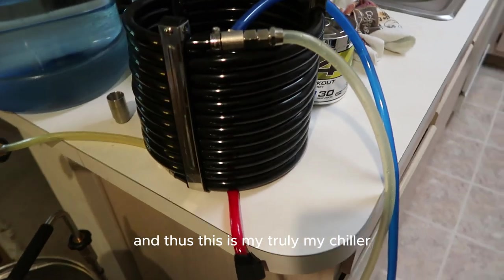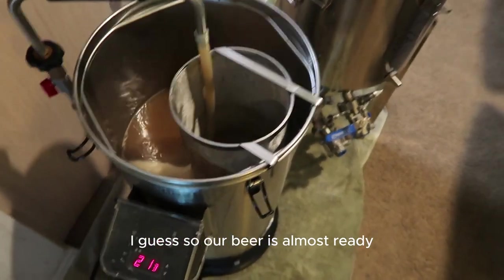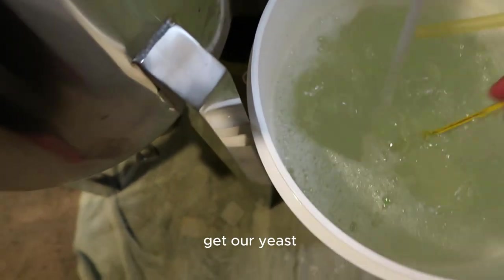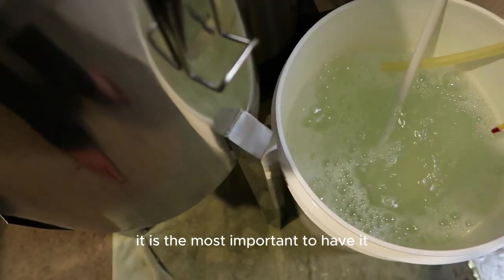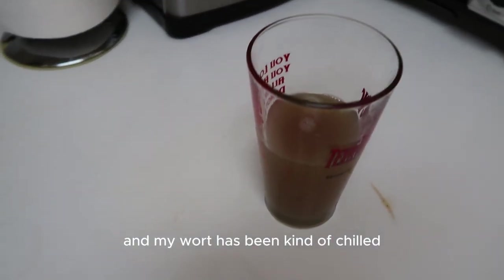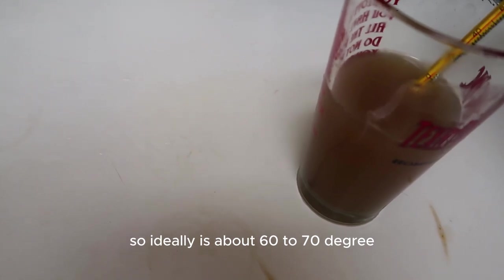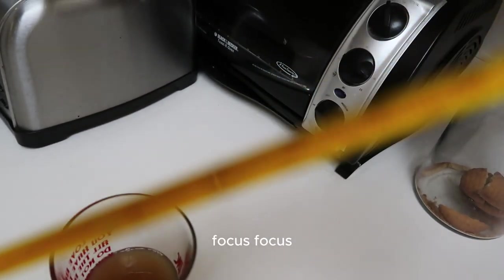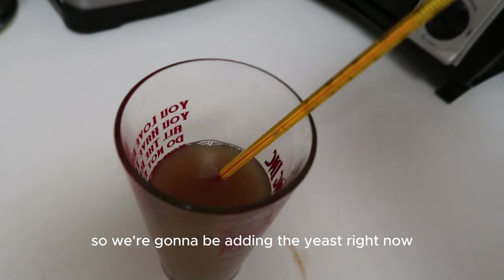You can see there's a good rolling boil still going. This is my wort chiller — we use it to cool the beer down. Our beer is almost ready after an hour of boiling. Now we're getting the yeast ready and my sanitizer is out — sanitation is the most important part of brewing, you've got to keep everything clean to avoid infection. The wort has chilled a bit; I'm checking the temperature — ideally 60 to 70°F is the yeast pitching temperature.